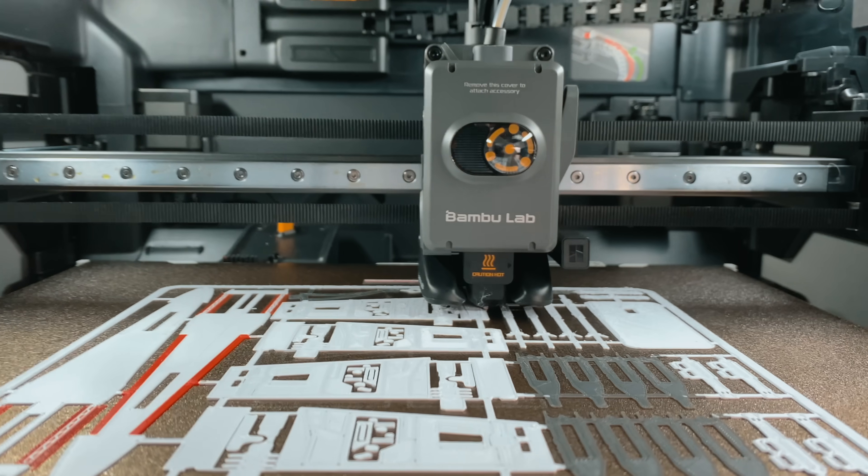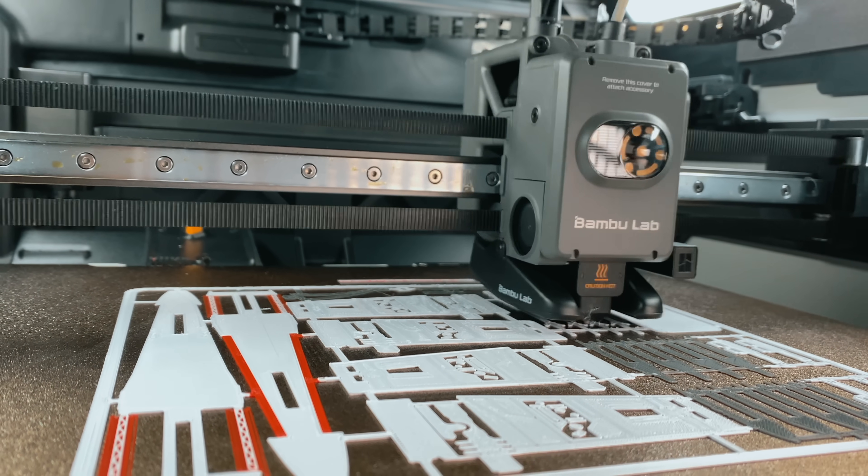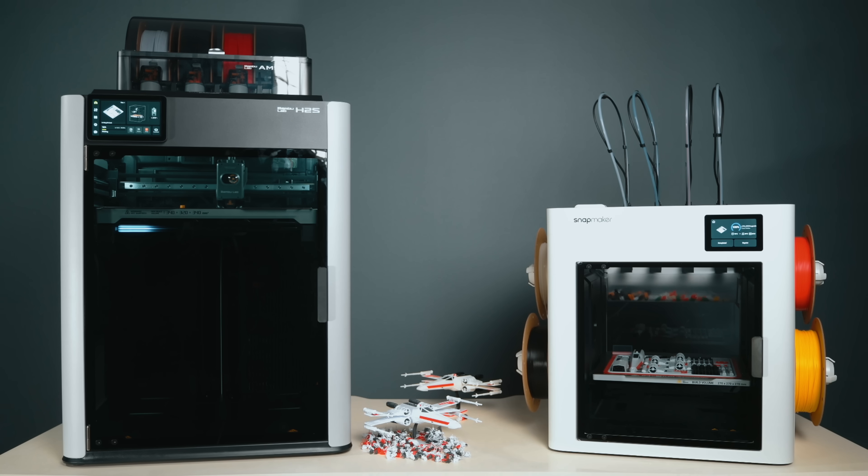And yet the AMS system on the H2S reminds me why Bambu has dominated this space — it's effortless and it just works. Different philosophies, both valid. If you're deciding which one to buy, it really comes down to what kind of maker you are and how much waste or potential you're willing to trade. So which approach would you rather have on your bench — Bambu's refined and functional AMS, or Snapmaker's mechanical precision? Let me know down in the comments — I'll try and read all of them.